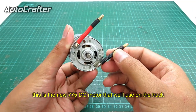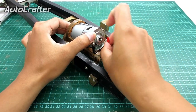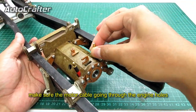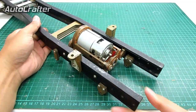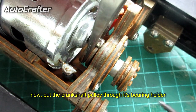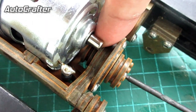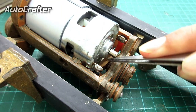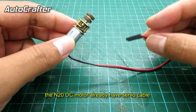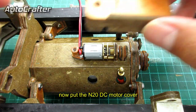This is the new 775 DC motor that will be used on the truck. Put the 775 DC motor into the V8 engine block. Make sure the motor cable is going through the engine hole. Now put the crankshaft pulley through its bearing holder, and put the rubber band on the crankshaft pulley. The N20 DC motor already has a servo cable, so it doesn't need an additional ESC. Put the N20 DC motor on its holder, then put the N20 DC motor cover.